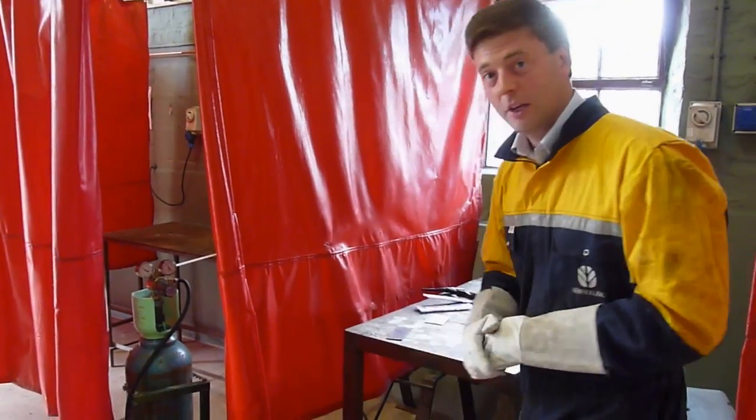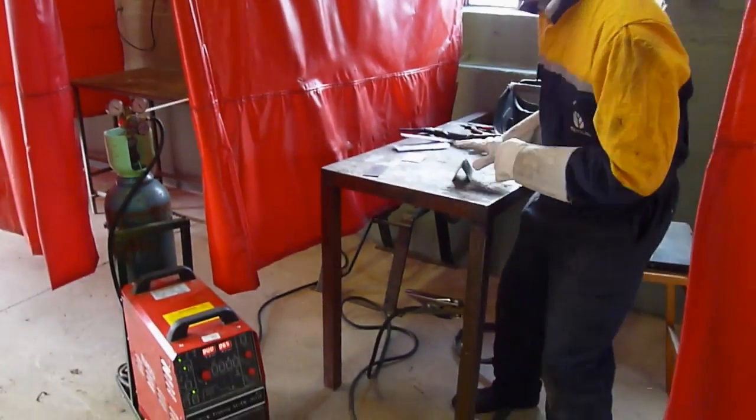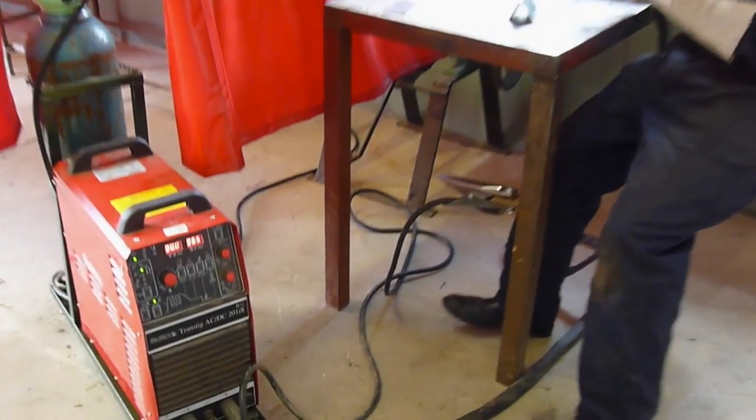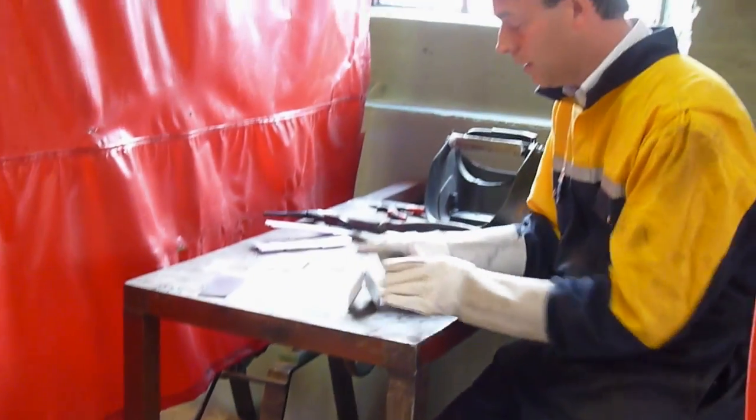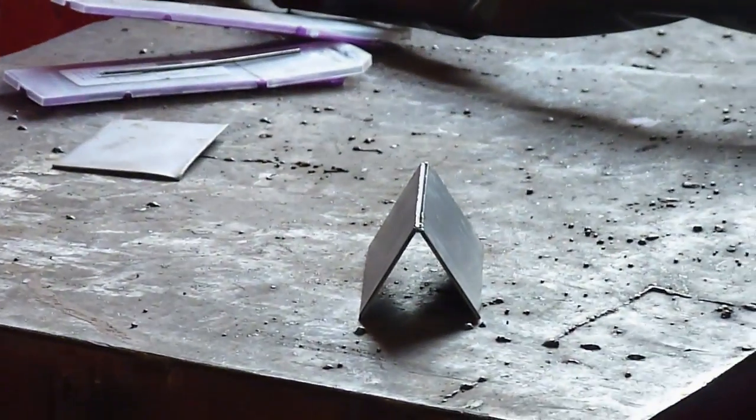So we'll have a go at using it. I've preset the machine up and warmed it up, so we're just going to try and go with a weld without using a filler rod — you can actually just do a little corner weld without using any filler. So we'll just give an example today.